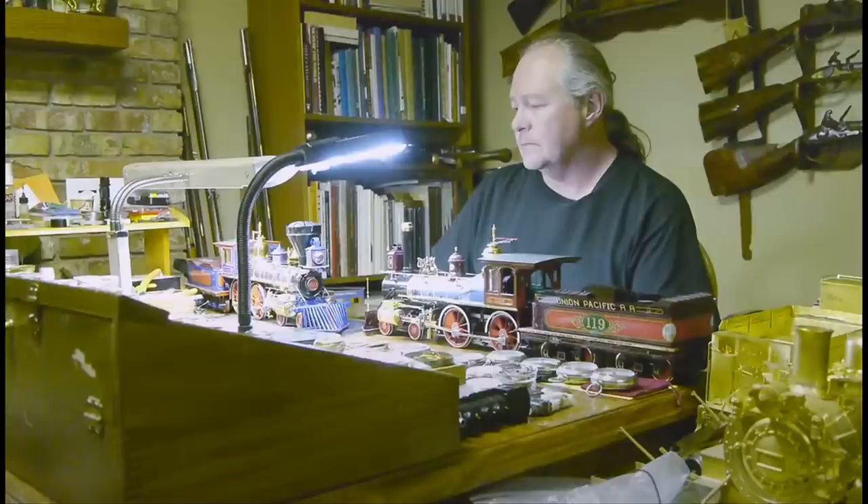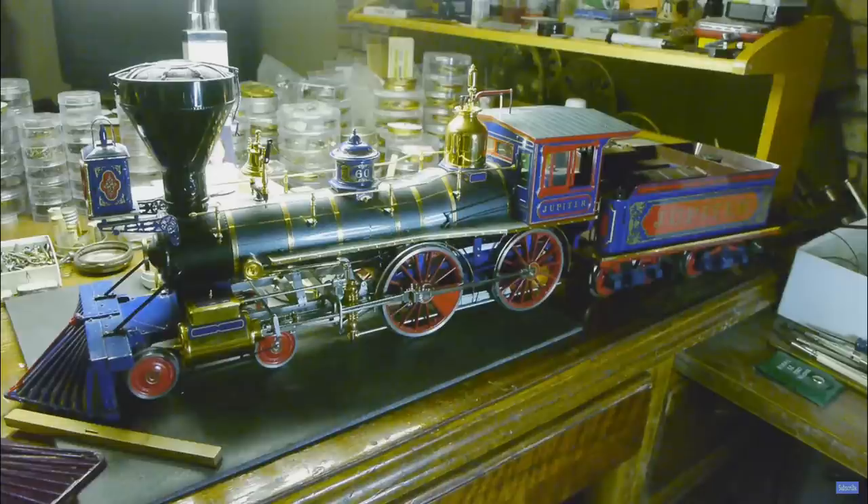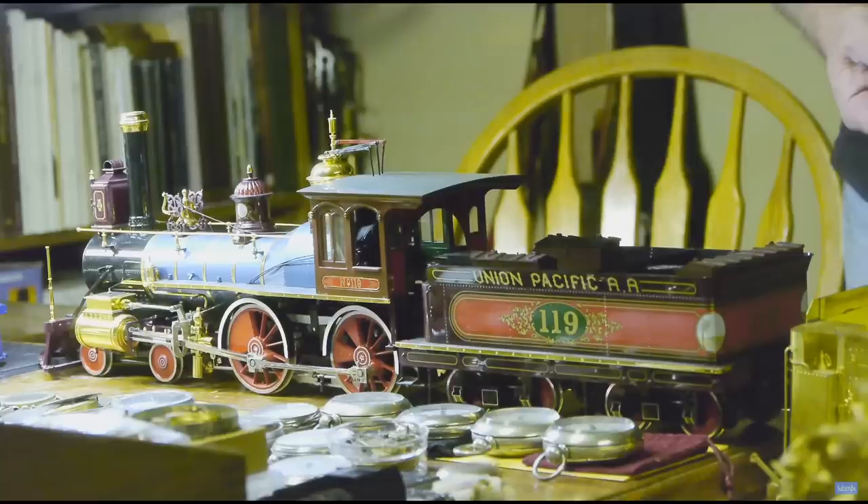Greg Hardy has the Precision Scale versions, and his were done to half-inch scale. Precision Scale made the decision to model those things and not make them in any particular gauge — they just said we'll make them in half-inch scale, the gauge will be four feet eight and a half inches, and that's it. So they won't run on anybody's railroad unless you want to lay track in that peculiar gauge. Greg bought his as display engines but has fired them up and spiked down a few feet of track just to test them.